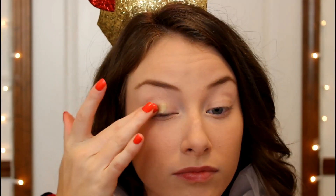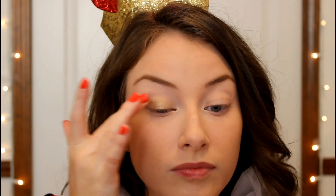Starting off, I am applying my eyeshadow primer and rubbing that in with my fingers. Then I'm going in with the Maybelline Color Tattoo in Bold Gold and applying that as a base on my eyelids because I'm going to be applying a gold eyeshadow on top. It will help the gold eyeshadow stick better and also appear more vibrant.